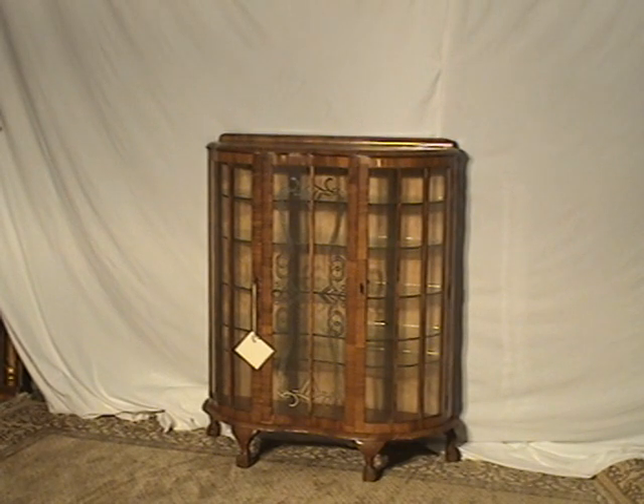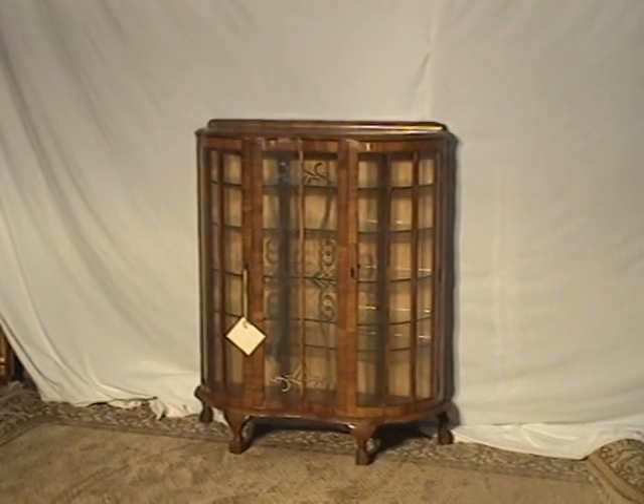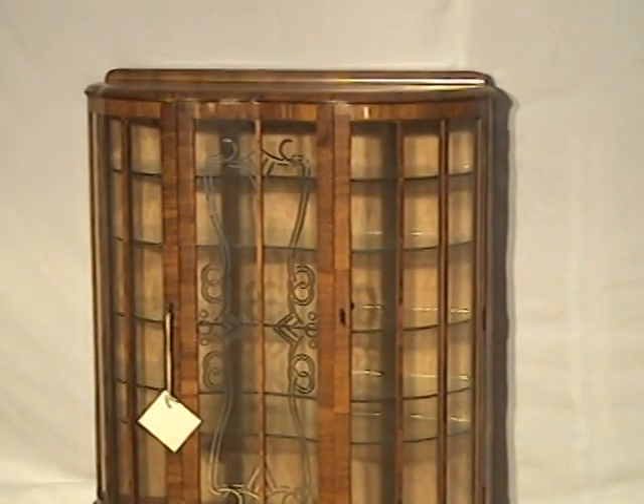Welcome to Oldwood Market and OldwoodMarket.com. Here we have a very unique Art Deco curved glass china or curio cabinet.